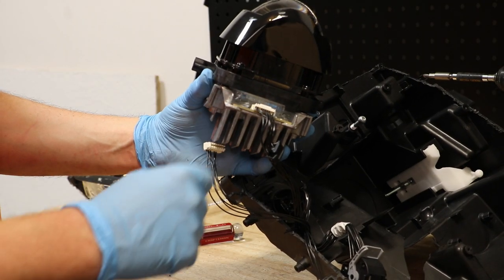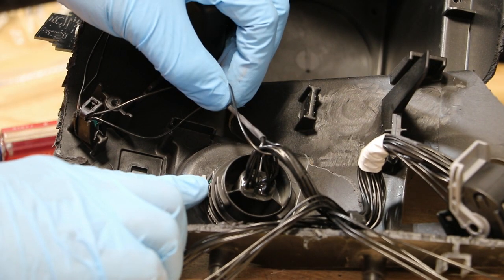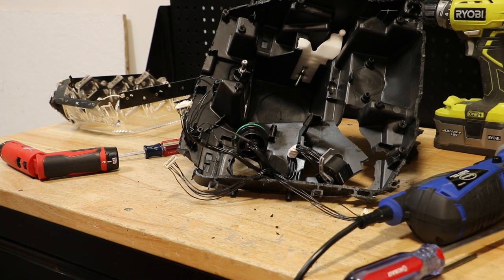There's one wire harness connector on the bottom of the projector. Next, I'm going to release this clip and twist to unlock the wire harness connector. Now I can simply pull the wire harness out of the light.